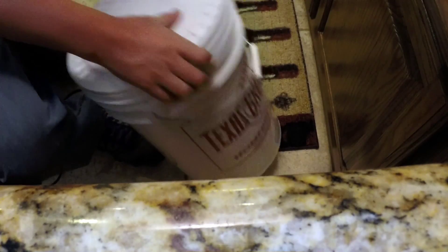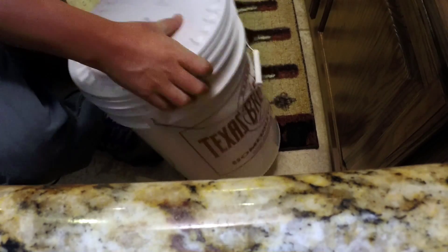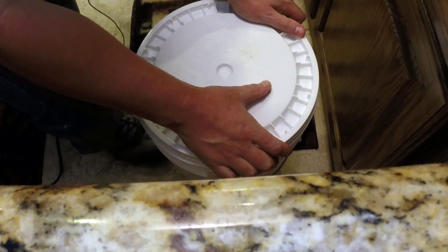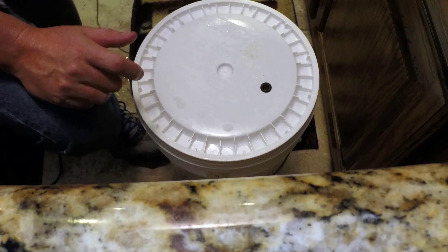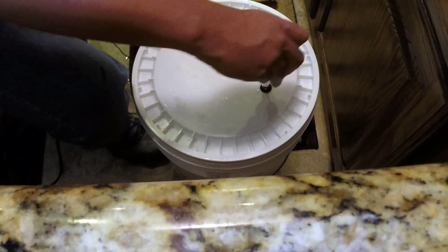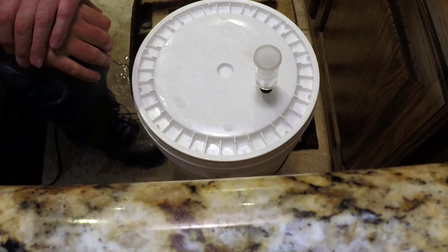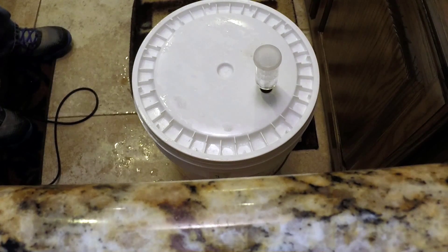We're going to shake the bucket for two solid minutes. You can do this by putting your hand over the thumb hole — I've got sanitizer on my hands, so that's fine. Once we're done shaking, we're going to put either some sanitizer or, best of all, some cheap vodka in your airlock. After shaking for two minutes, you're going to put your airlock in, then find a good cool place in your house to ferment.